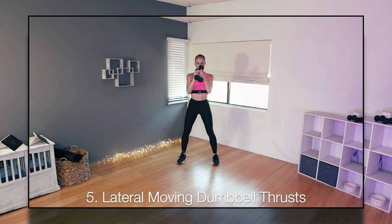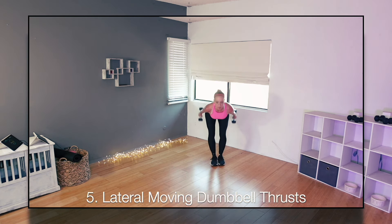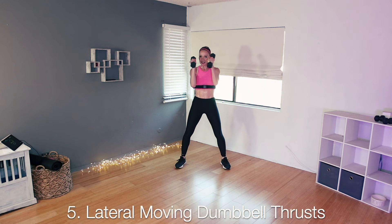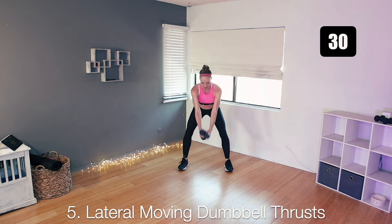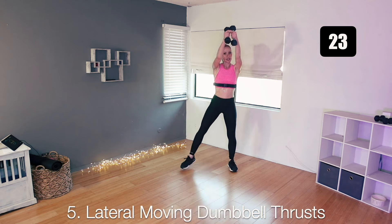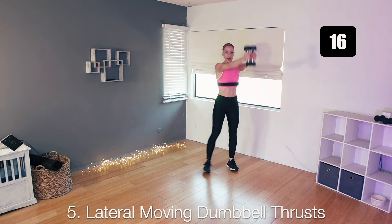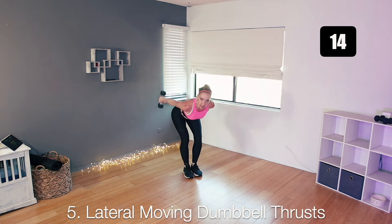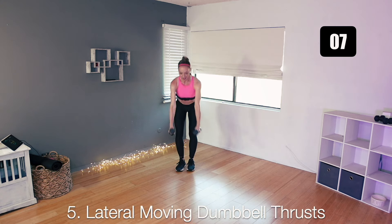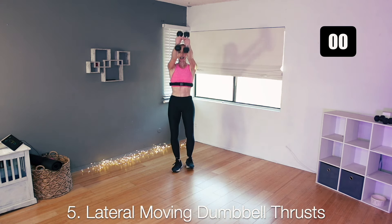Moving on to number four. Separate your weights — you're going to sit as you lift your arms to the side, then stand and bring them forward. One leg goes back for a bow and arrow. Step together. Sit again as your arms go to the sides, then stand. Same thing to the other side. It's a little bit of a brain teaser, but stick with me — we'll go nice and slow. Just 30 seconds. Sit, stand, arms in front, wrists point in towards each other. Big step back, bow and arrow, bring them together, sit. And repeat.